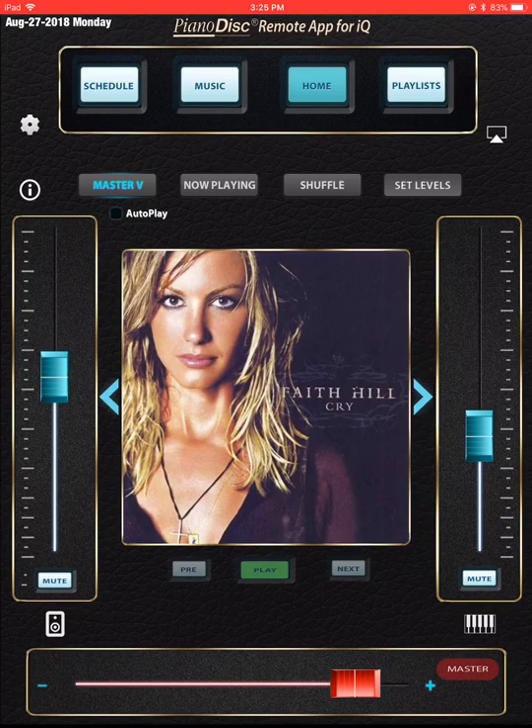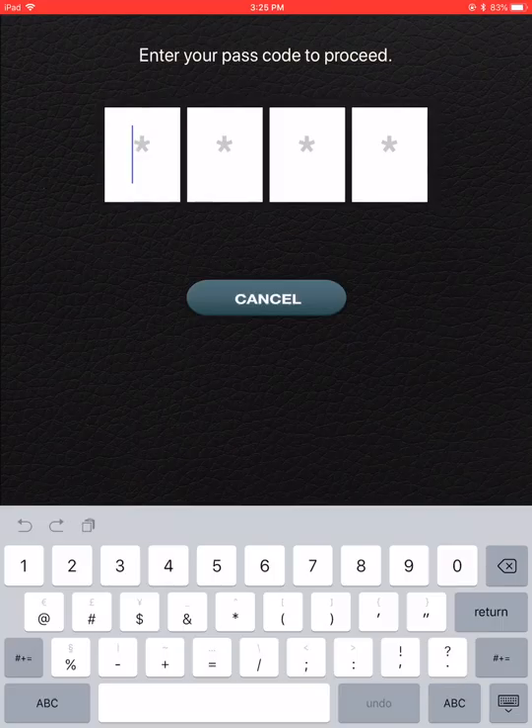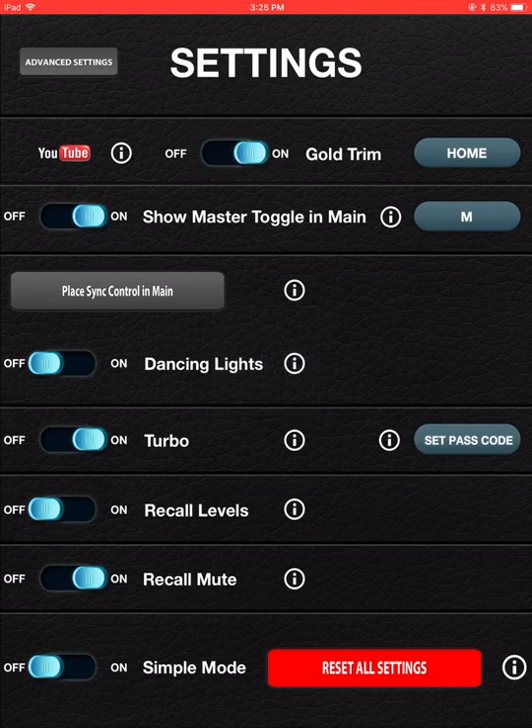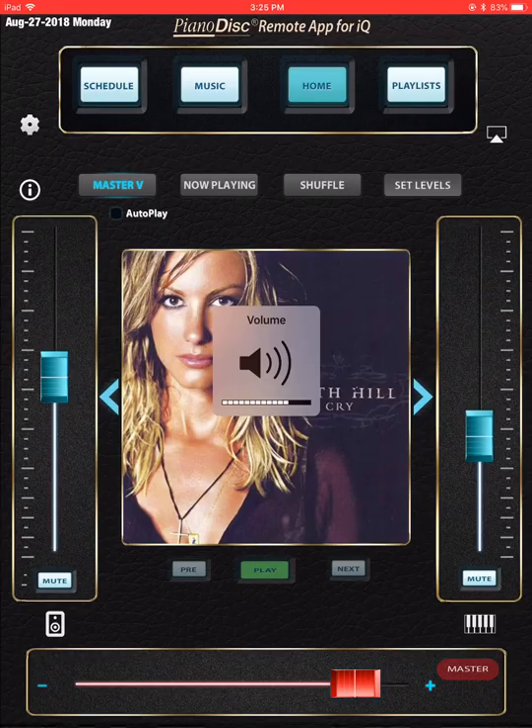Here is Piano Disc Remote. If you like those gold lines, the way that you put those on there is you touch this little gear cog at the top left-hand corner and you enter four zeros. Then you can turn the gold trim on and off right there. I like it on, so I'm turning it on. Now I'm going to go home.